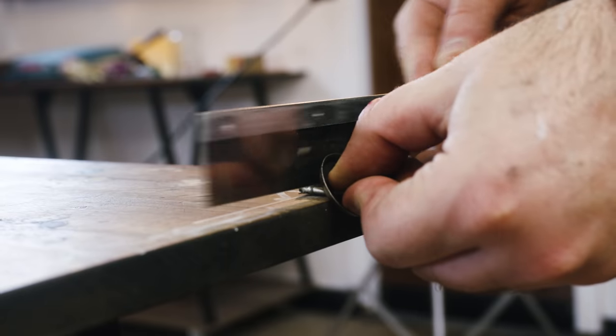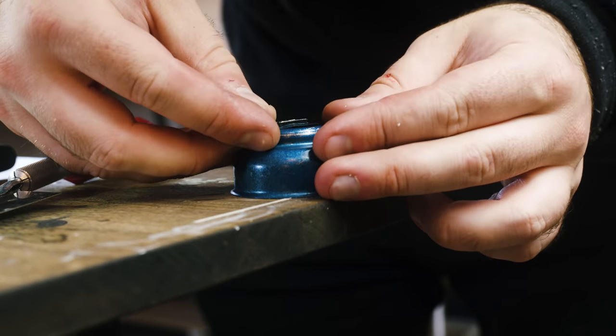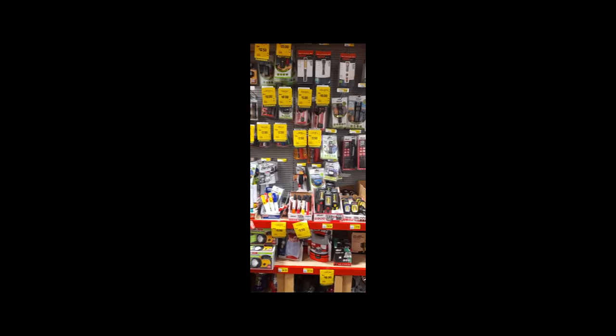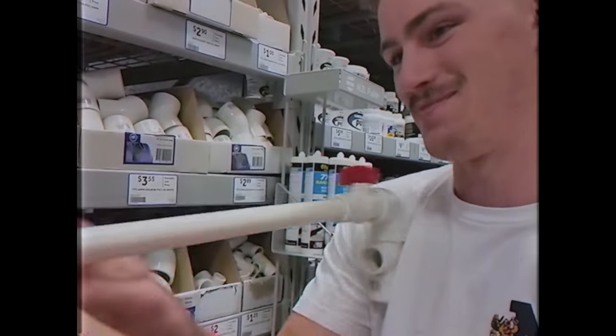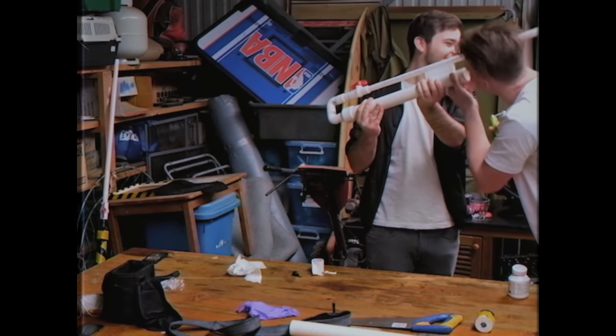I didn't know where to begin, so I just started pulling things apart. Keep busy and think. What are we gonna do about lights? Good ideas reveal themselves at hardware shops — walk until inspiration comes.